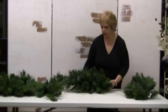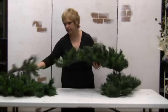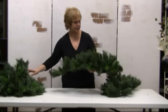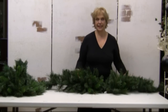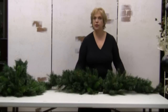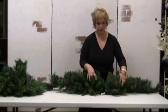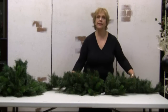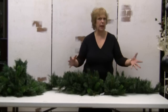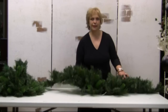Just to give you an example of the mantelpiece, let me remove some of the things here. This is what it would look like. You can of course use it as a centerpiece as well, enhancing it with perhaps different elements — leaving something very simple with, you know, perhaps pine cones.